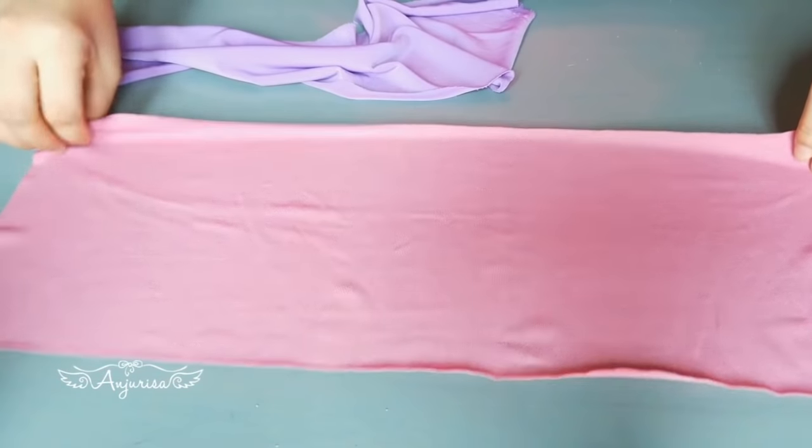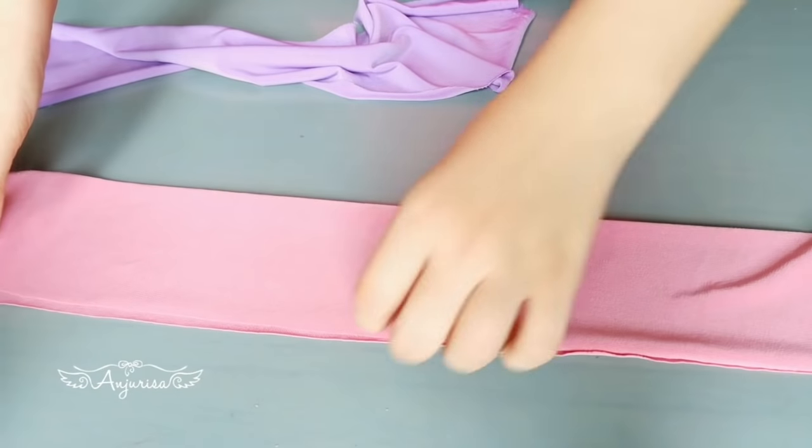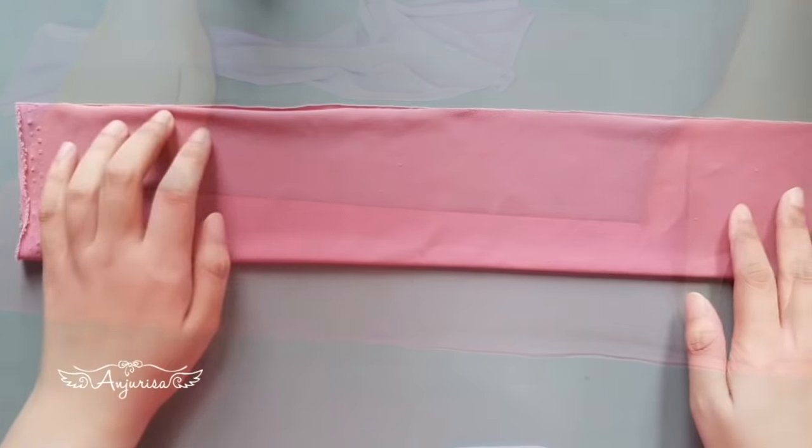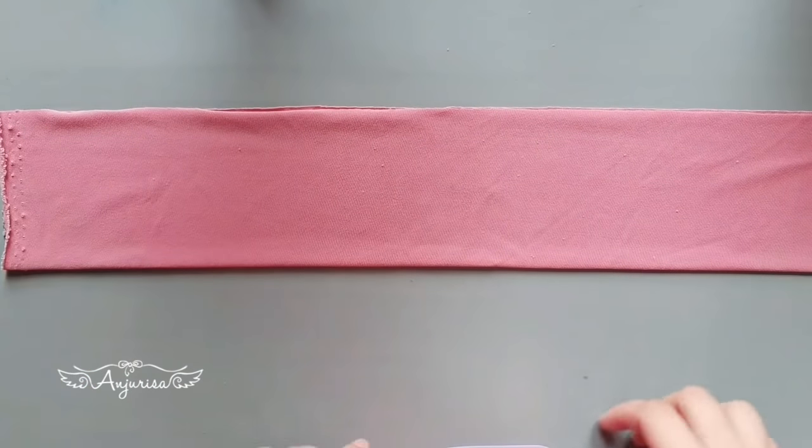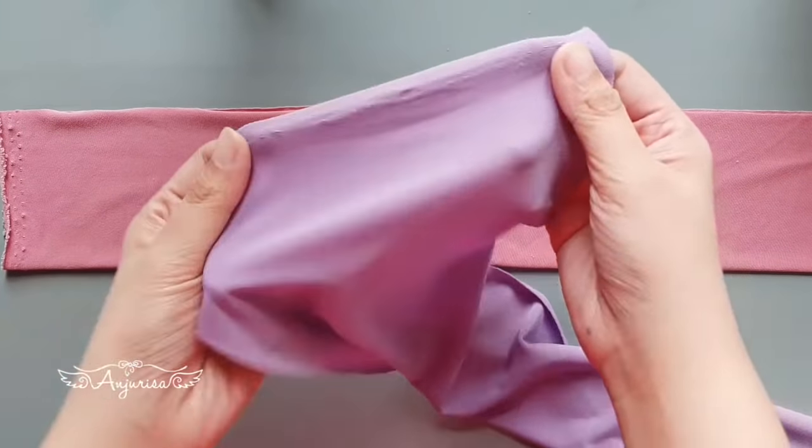With the right sides together, fold the fabric in half and sew here. I will do the same to the other fabric.